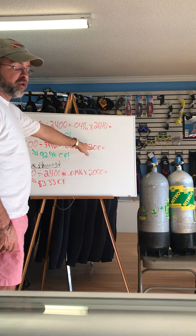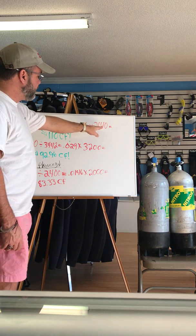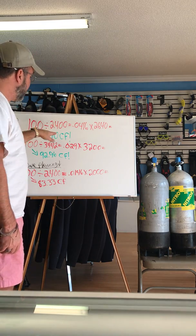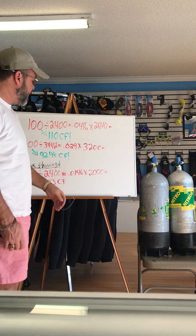Even though you're showing more on your gauge — 3,200 compared to 2,640 — look at the difference. At 3,200 psi you've got 92.96 cubic feet. At 2,640 psi you've got 110 cubic feet. What would you rather have? Low pressure — that's correct.